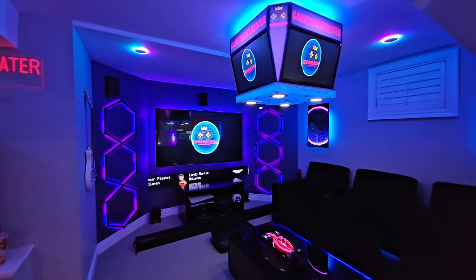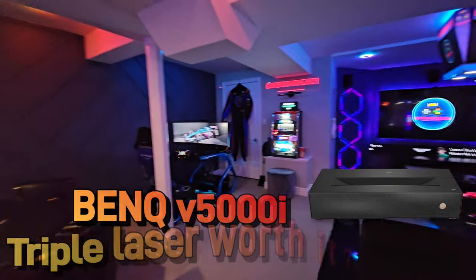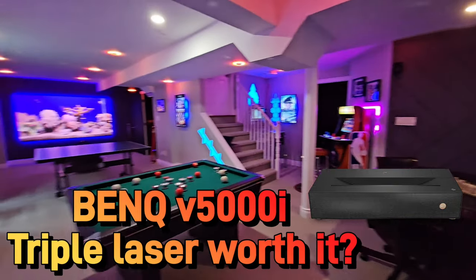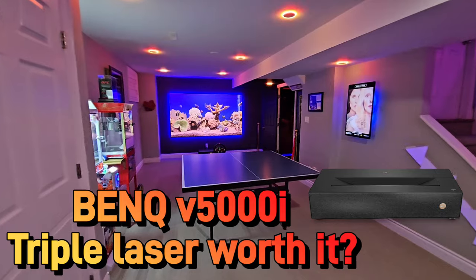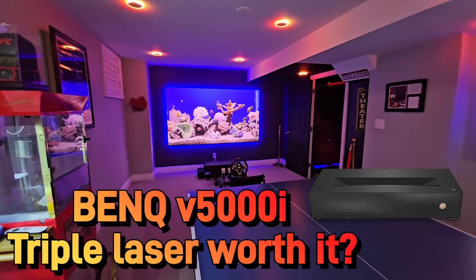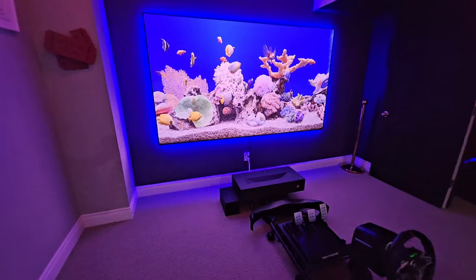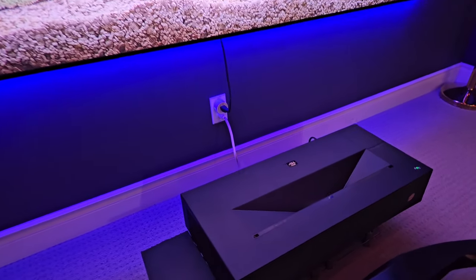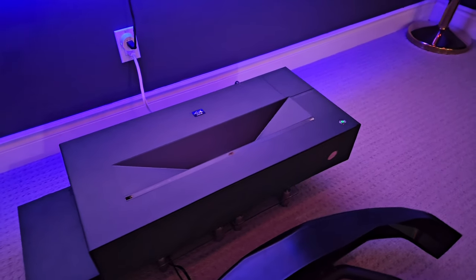Today guys, we're diving into an exciting piece of home cinema tech. This is the BenQ V5000i, a 4K RGB laser TV projector. Coming in as the successor to the acclaimed V7050i, which I reviewed last year, let's see how BenQ has raised the bar. Stick around as we compare it to its predecessor and see if it's worth the upgrade.